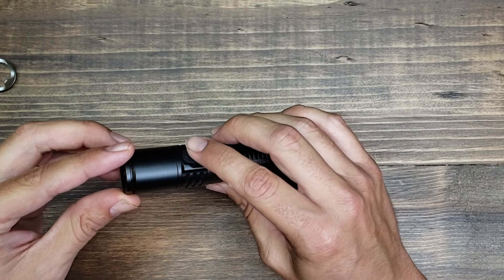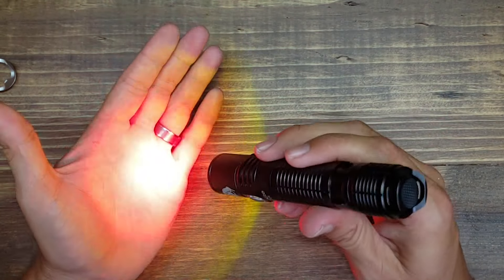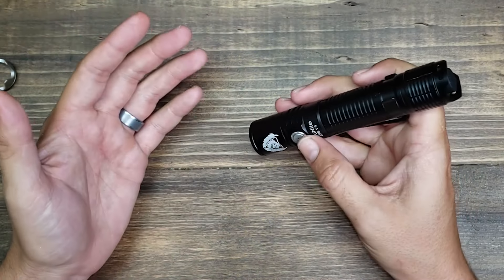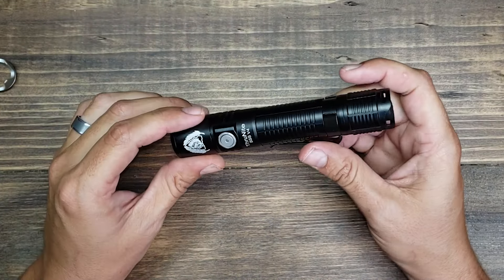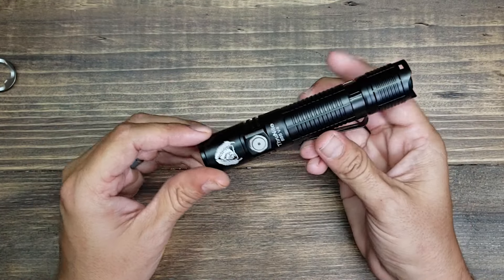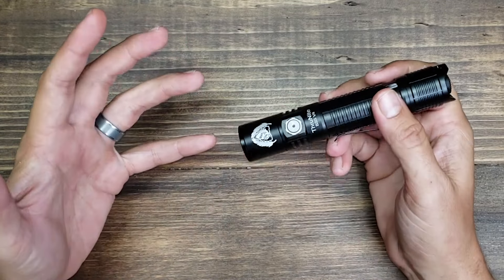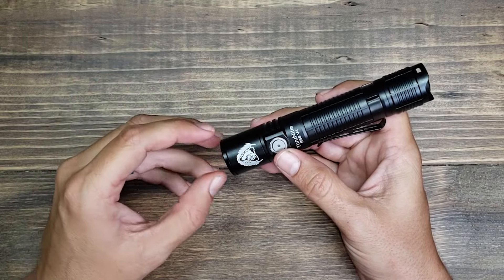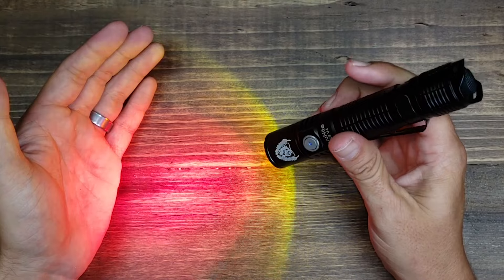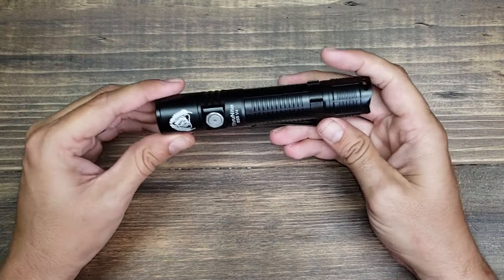Let me show you how the red light filter works. It just screws onto the end where the strike bezel would go, and you can see it gives you a red filter. The purpose is that at night in pitch black darkness if you want to use this light but maintain your night vision, a bright white light can really take away your night vision. Going with the red light filter helps maintain your night vision so that once the light goes off, your eyes are still adjusted for the darkness.